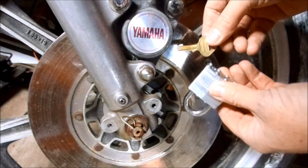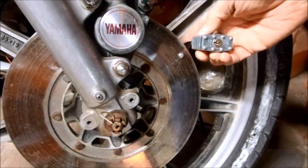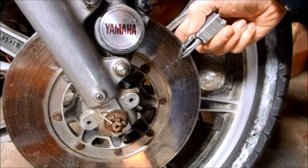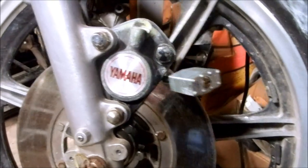Next, use the security key to open the lock. Then just take the lock and install it in the adapter modification on the disc. Here you can see how the lock stops the bike from rolling.